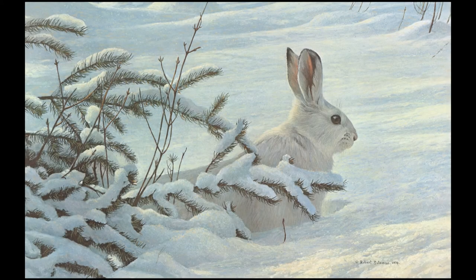Many of my paintings are just kind of straightforward. This is a snowshoe rabbit — snowshoe hare, probably more properly. Sometimes it's called varying hare. They turn brown in the summertime and white in the wintertime.